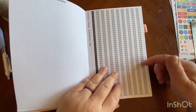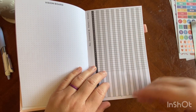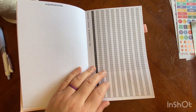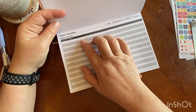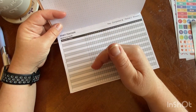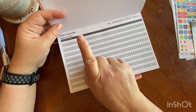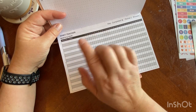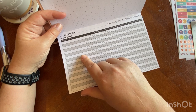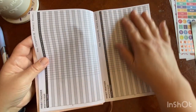Other habits I track often are the time that I wake up, the time that I go to bed, or the hours that I sleep. A lot of wellness habits for me, like making sure I floss every day, making sure I eat five vegetables a day — I'm awful about fruit so fruit never goes in my habit tracker — and making sure I get some vitality and movement throughout the day. There are a lot of really good options you can use for those.